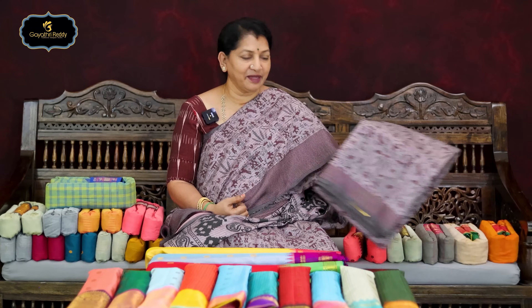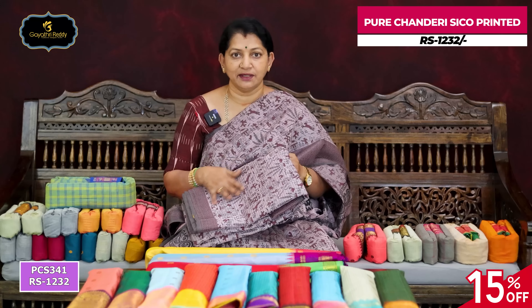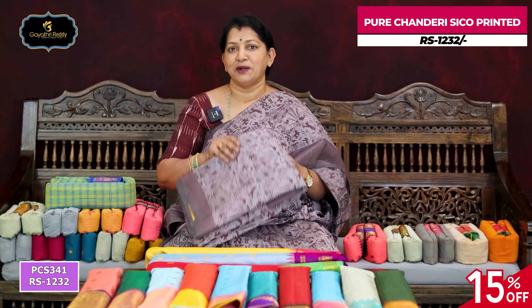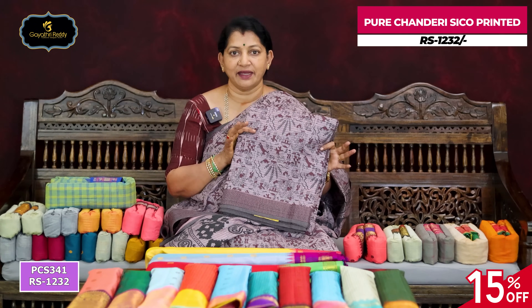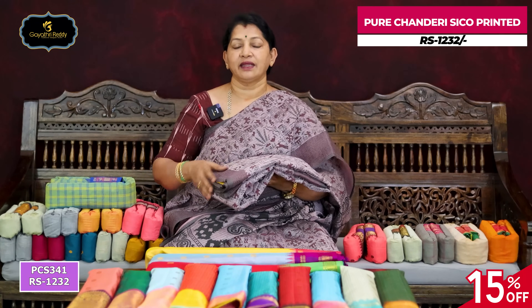I will wear a semi-chanderi saree. This saree is made of fabric and will be printed on the fabric. So there is a lot of early print. Light, onion, pink and wine color. There is a lot of quality, but it is also good for regular use.